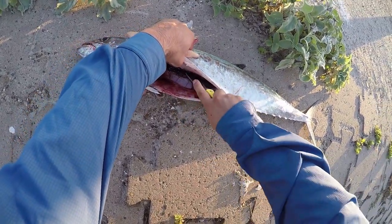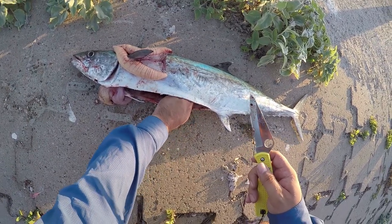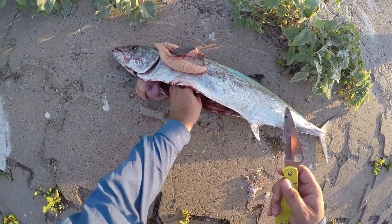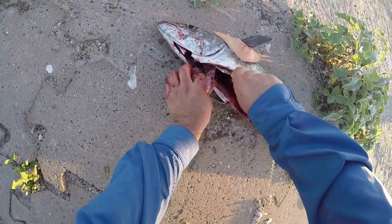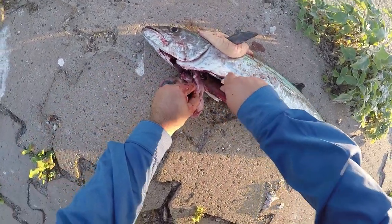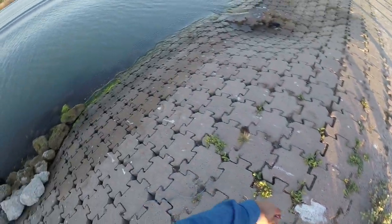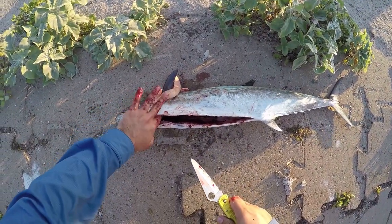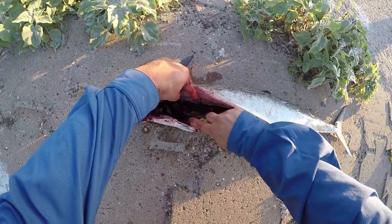It's all that stuff — just cut, just pull it out. It's just blood, and it's going to give a foul taste if it spoils. The blood is going to spoil first before any of the meat. Just cut around and get all the stuff out — the guts. Be careful, don't cut yourself. Just get all that stuff out.